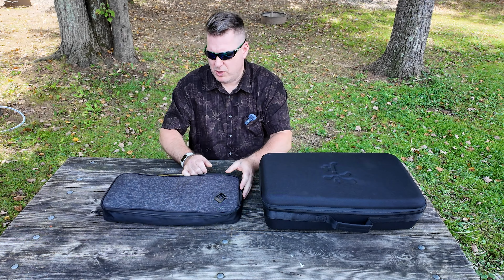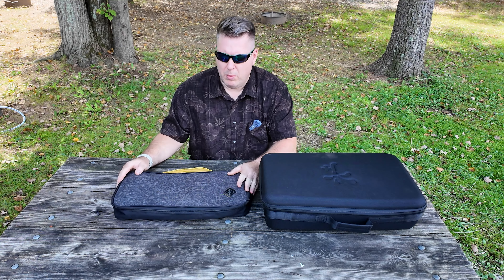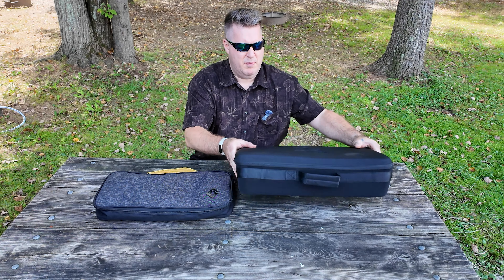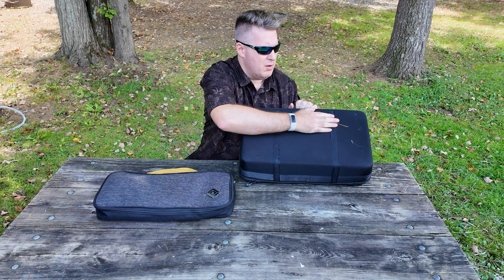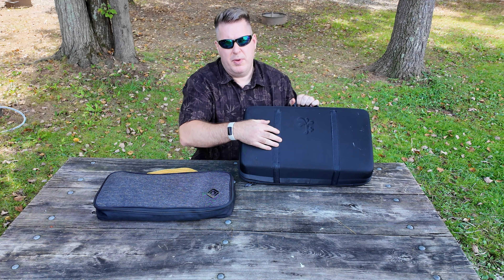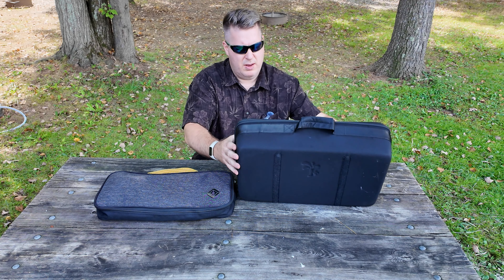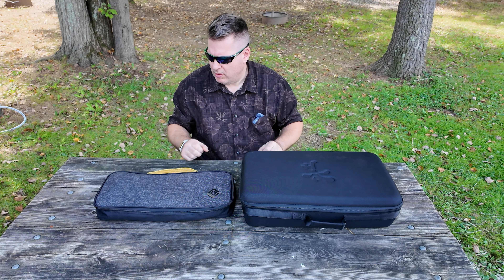Here we have both of the chargers — this is the Rivian OEM mobile charger and then we have the J-Plus booster. This is the package it comes in, and it even has velcro on the underneath of it. So if you put it up in your frunk it'll actually adhere itself to the carpeted bottom and won't move around while you're driving.